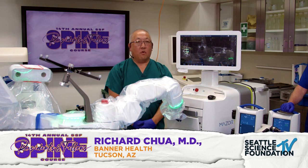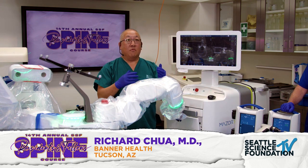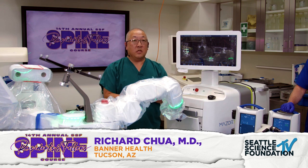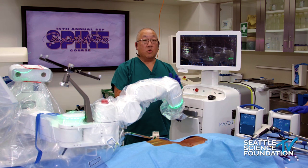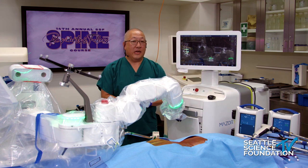We have a cadaver lab set up for a Mazor. We're going to demonstrate percutaneous navigated robotic assisted pedicle screw placement in lumbar spine. Want to thank Medtronic and Mazor, Jud Hunter, and a couple of other folks here who are supporting it.